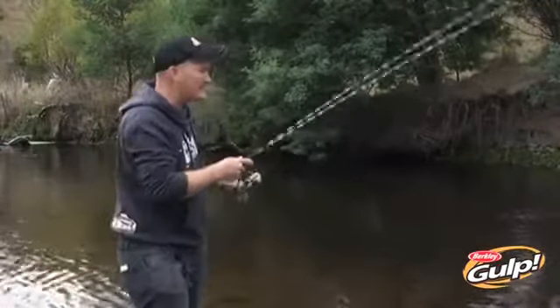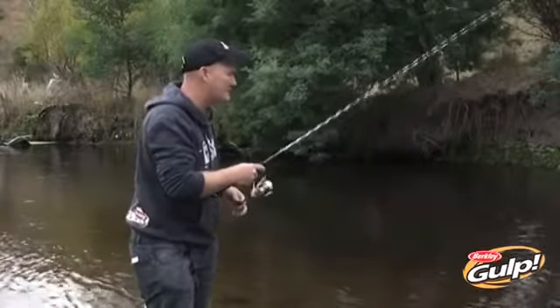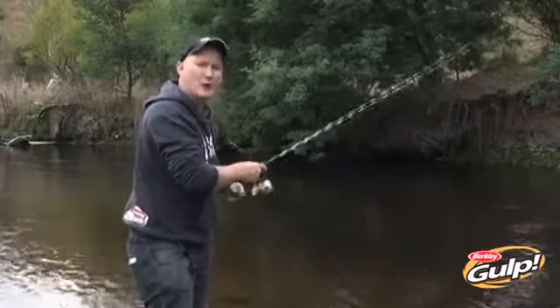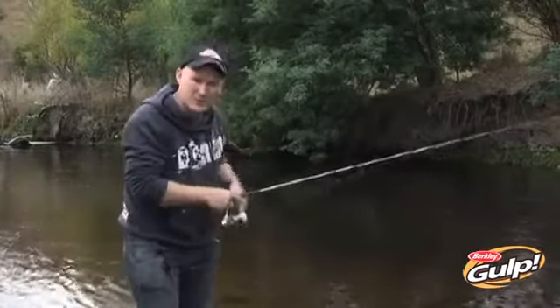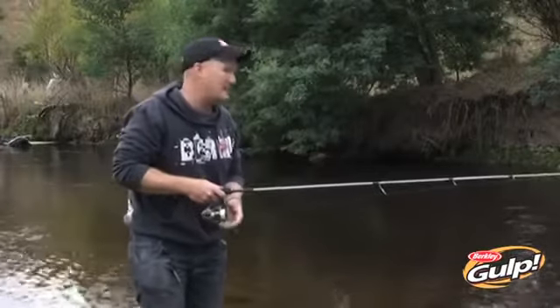It is still important that this egg rig keeps close to the bottom. You just want to touch first - make sure you've touched the bottom and then keep pace with the flow of the water and just keep that egg bouncing across all of the stones. That's the important part. You want to keep it as close to the bottom as you can, because these fish during the day are going to be pretty hard up on the bottom.